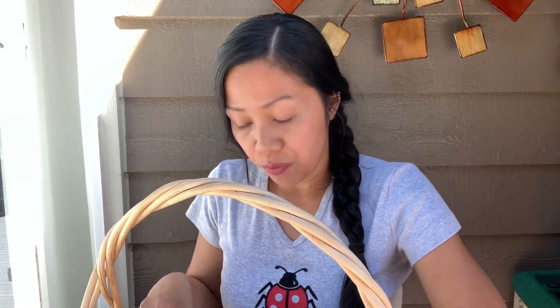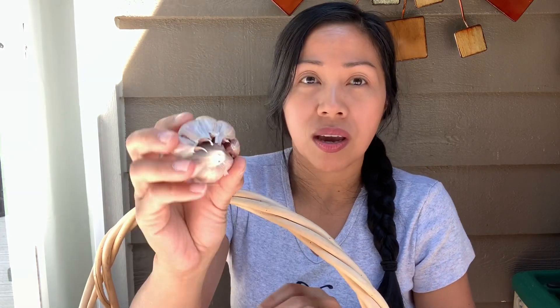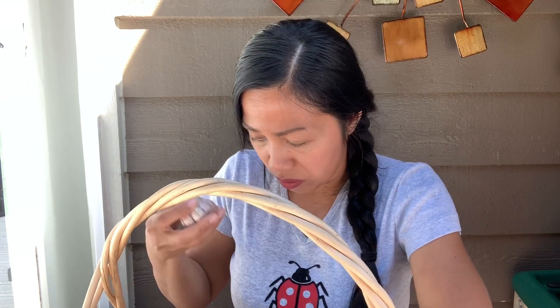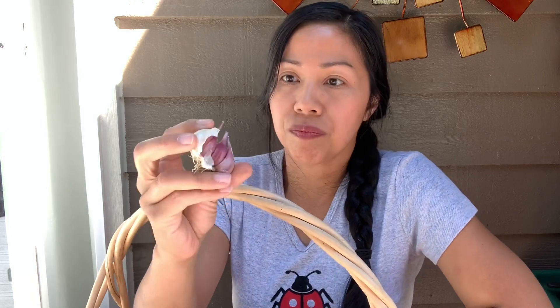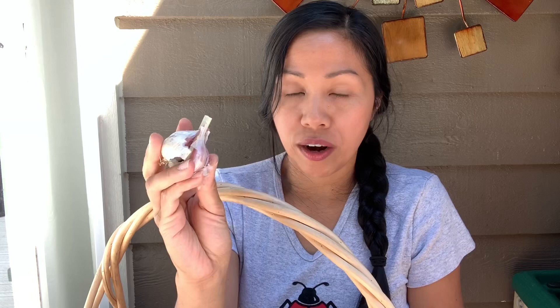Now, if you have any garlic that's partially coming apart — like these here — or ones that cracked or kind of came apart, these will not store well. So you want to use these right away.